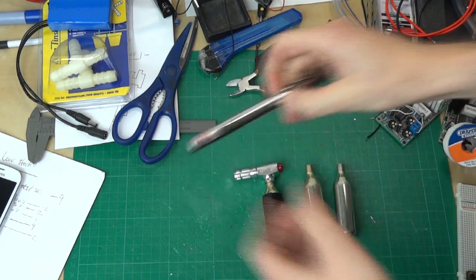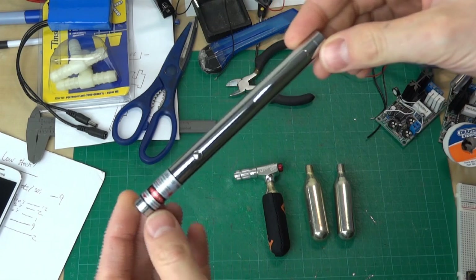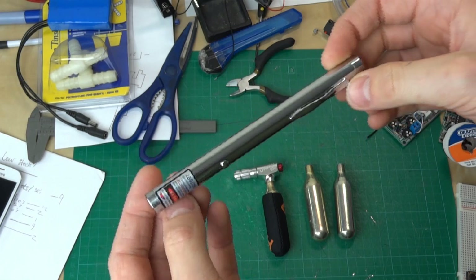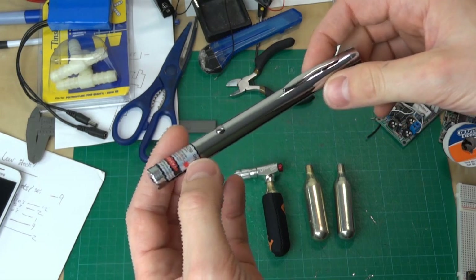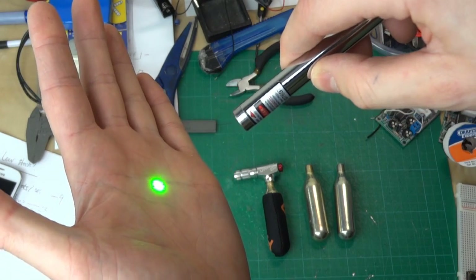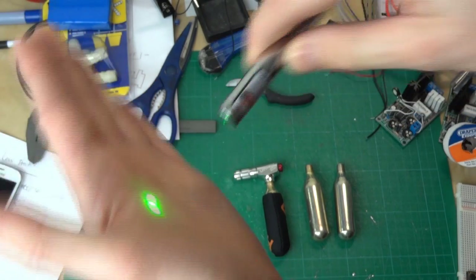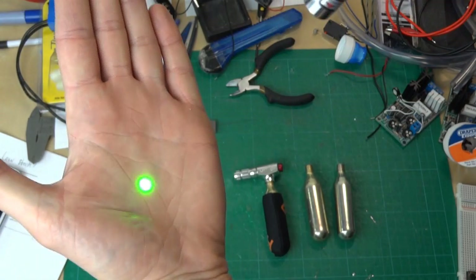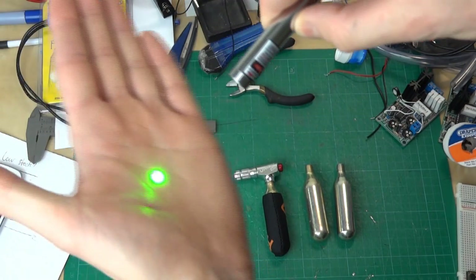What I've got here is a laser pointer — a normal less than one milliwatt, cheap laser pen that you can buy on eBay for about two to five British pounds. It's one of the very low power ones. This one happens to be a green one. You can get them in red and blue as well. Obviously it's quite low power — you can see the dot there, but you can't see the beam because it's not high power enough.